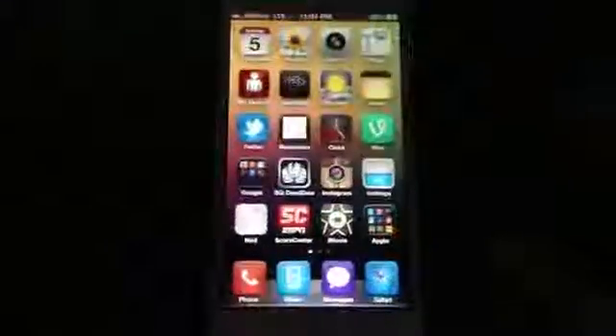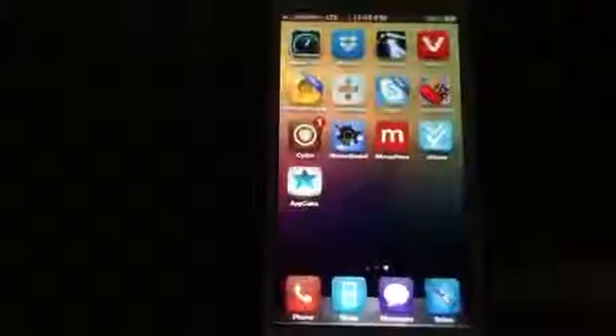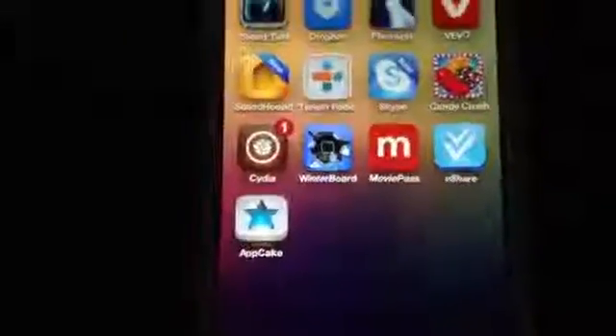Hey guys, welcome back to another video. I have in front of me the iPhone 5 — I've actually gone ahead and performed a jailbreak on it through Evasi0n.